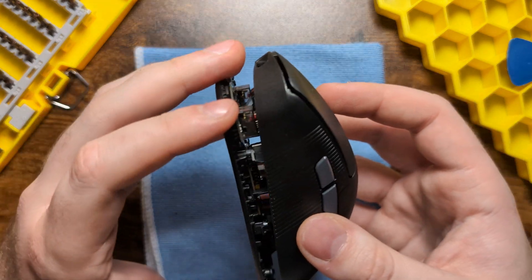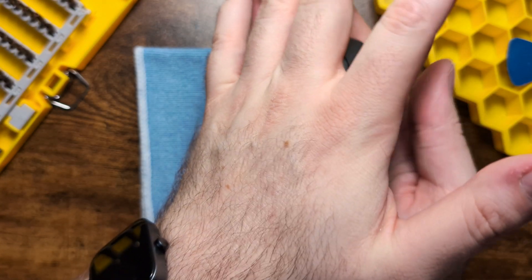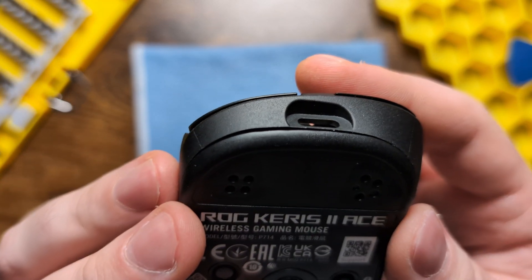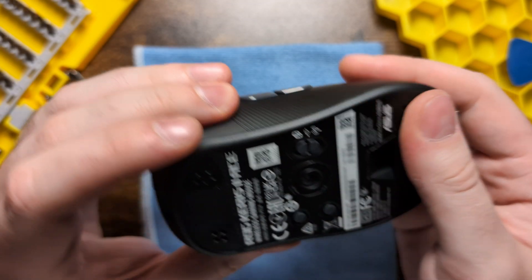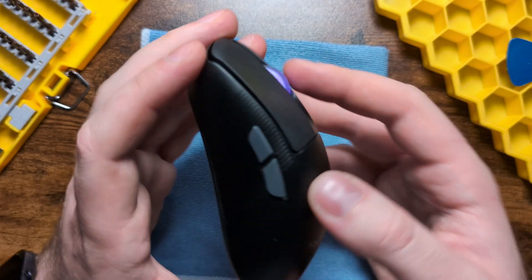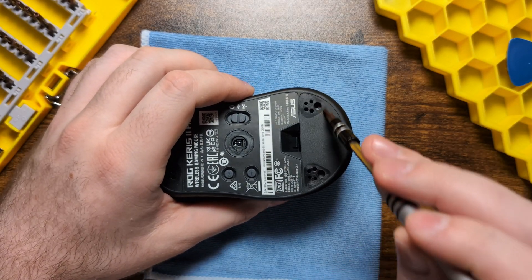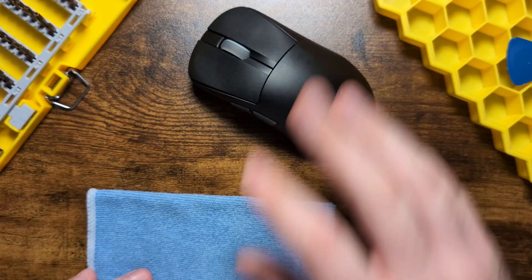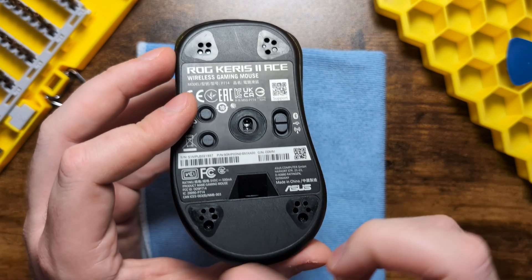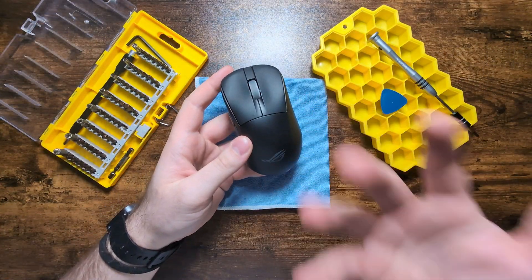For final assembly, line up the shells on top of each other - they'll naturally sit flat. Hold the mouse in your palm and press with your other hand until you hear a click indicating contact. Run your thumb along the side to make sure everything has made contact, including the top clips. Before putting in the base screws, turn the unit on and verify all buttons, main clicks, side buttons, and scroll wheel are working. Once verified, turn it off, put in the two base access screws, set the mouse on the table to check the base isn't uneven, and then reinstall your stock skates.